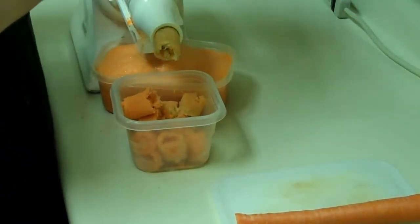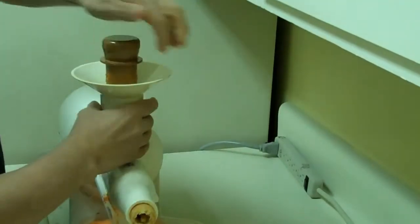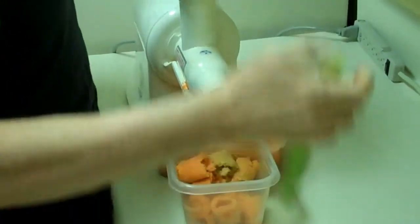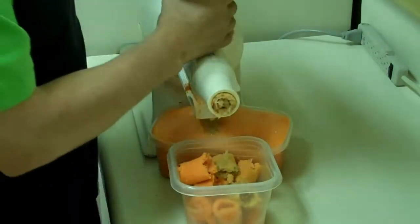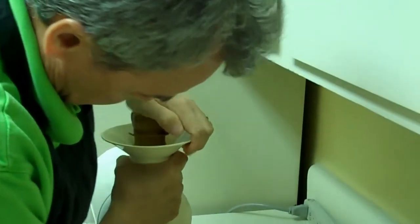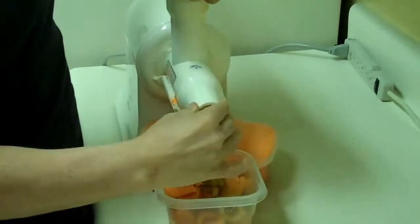Now we'll put some celery through — celery goes through very easily. And one more carrot. And there you have it. So we have created carrot, apple, lemon, and celery juice, which is a very good antioxidant juice that Celeste and I have every day.